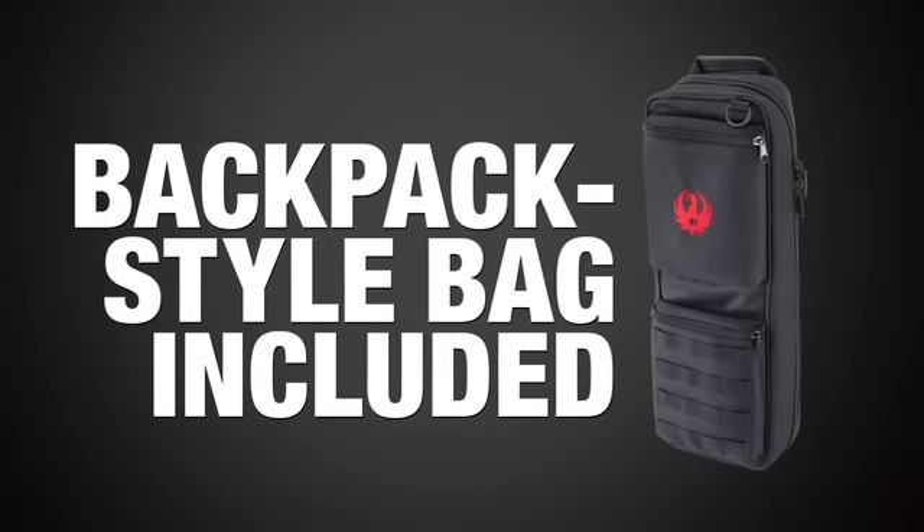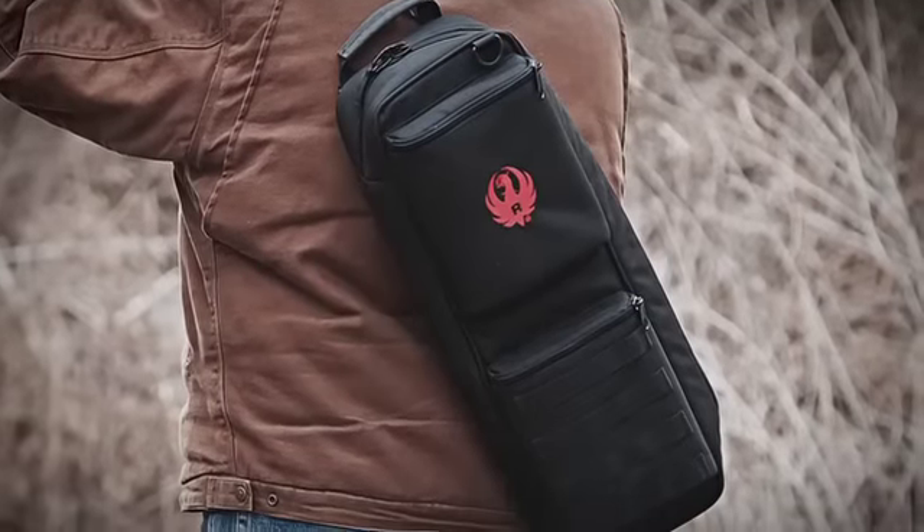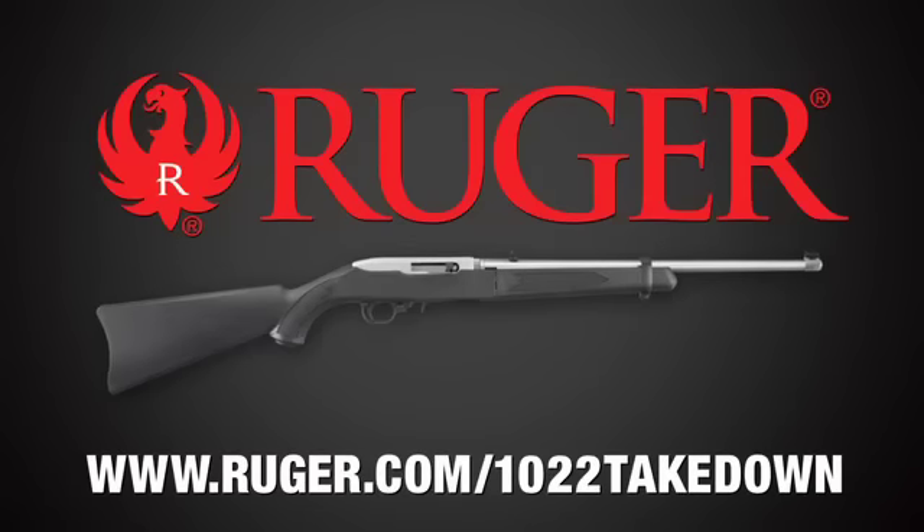Packed in a backpack-style bag included with the rifle, the Ruger 10-22 Takedown makes it easy to keep America's favorite rimfire rifle by your side.